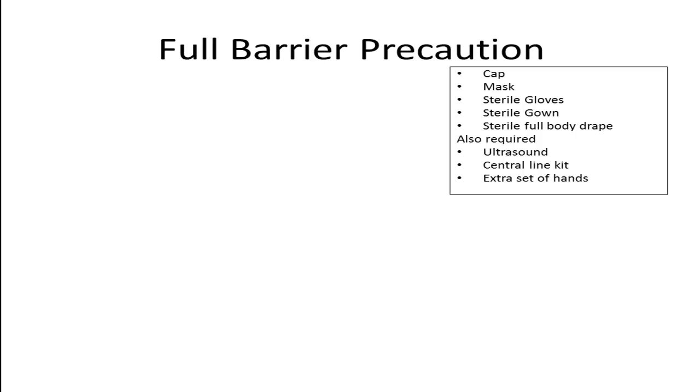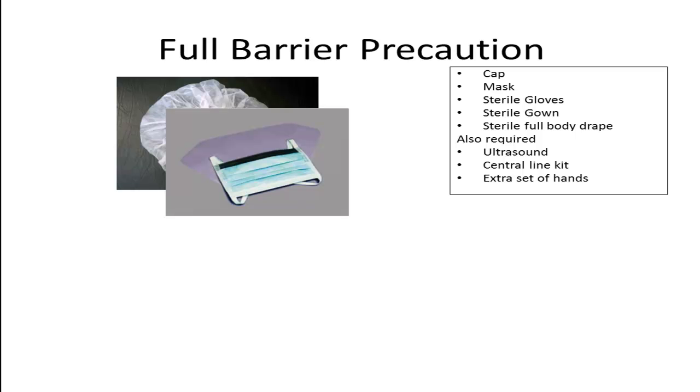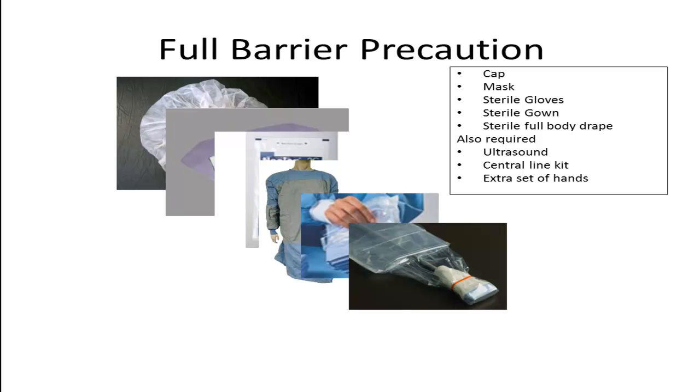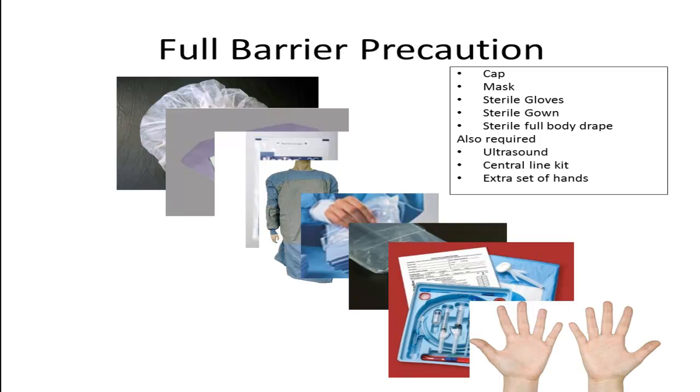This approach is associated with a significant reduction in the risk of a potentially lethal central line infection. Maximal sterile barrier precautions should include a cap, mask, sterile gloves, sterile gown, and a full sterile body drape. Additionally, for central venous access, you'll require a sterile ultrasound probe, a central line kit, and an extra set of hands.